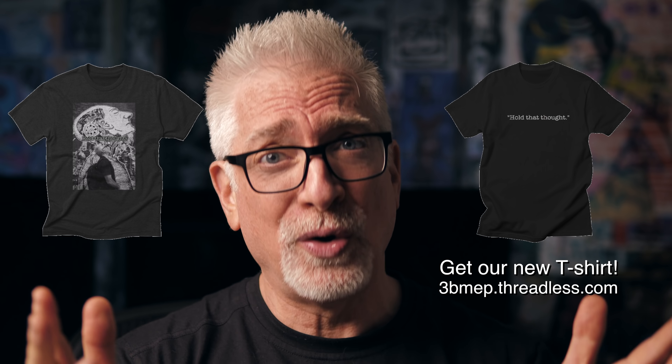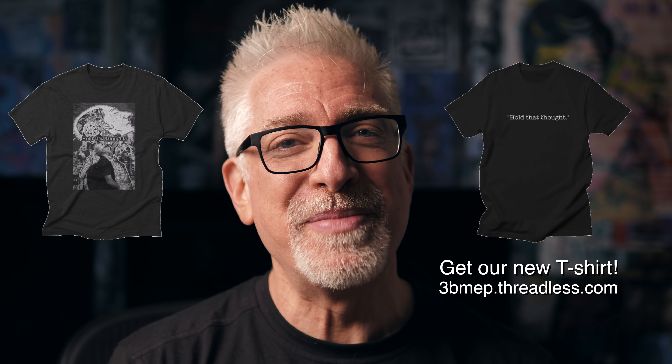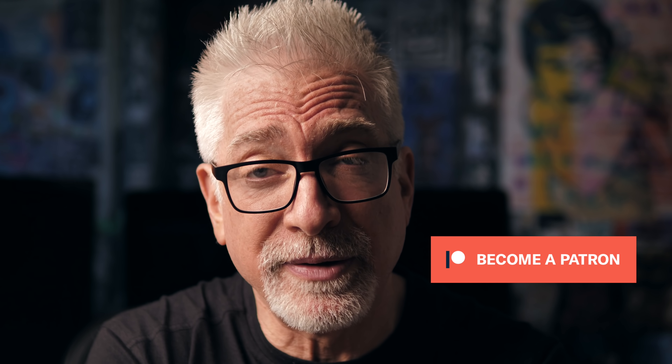I think Sophie is calling me to take her for walkies. If you like what you've seen here today, please give a thumbs up, subscribe, join the conversation below. You guys continue to be just incredible, knowledgeable, inspiring, funny — you're a joy, truly. Follow us on Instagram and Twitter. Grab one or both of our new Hold That Thought t-shirts at our new 3bmepthreadless.com store. Support our work by using our affiliate links or dropping us coffee money via our PayPal link down below in the show notes.